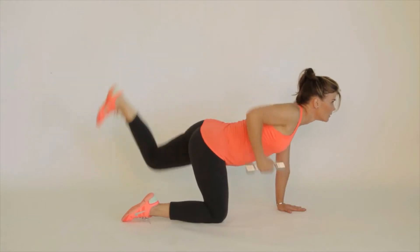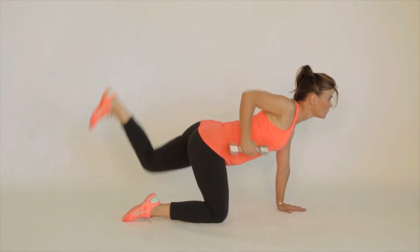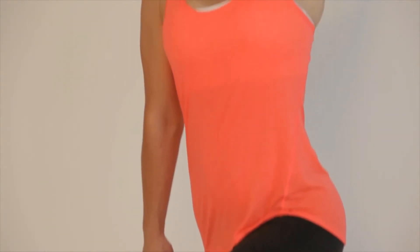This move works out your abs, your glutes, your triceps, your biceps, and your back. Good job. Go get a glass of water and give yourself a pat on the back.